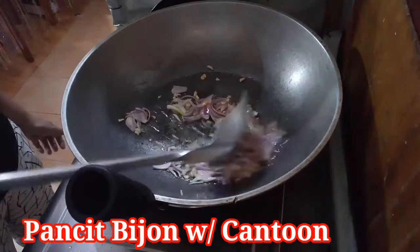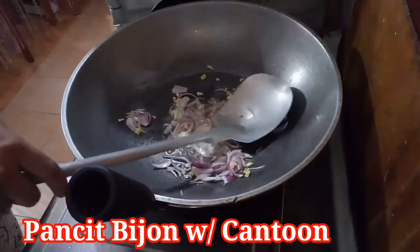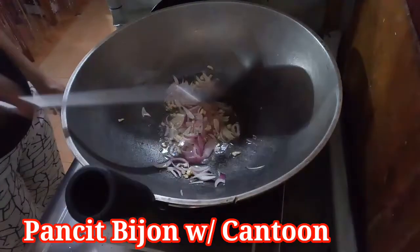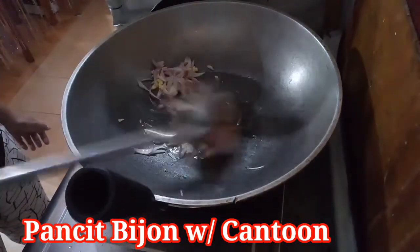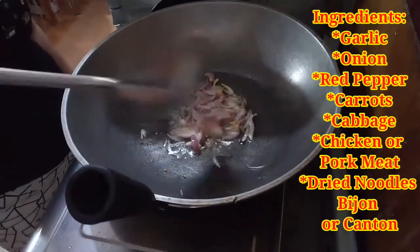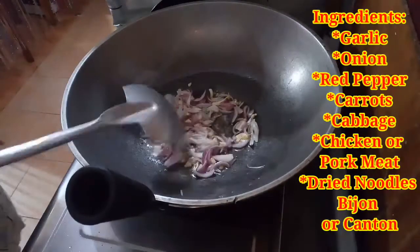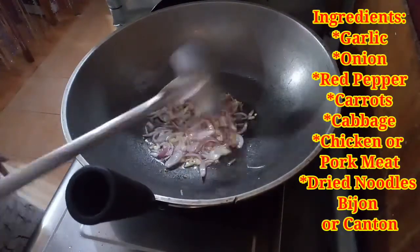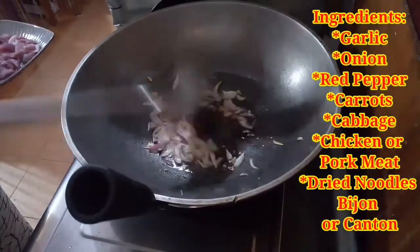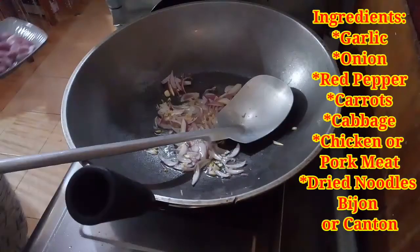We're going to cook Pancit Bihon with Canton, Filipino style. The ingredients are garlic, onion, red pepper, carrots, cabbage, chicken or fried meat, and some seasoning.